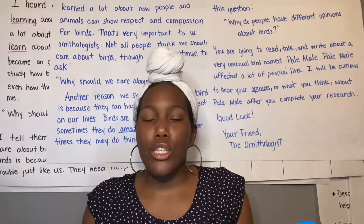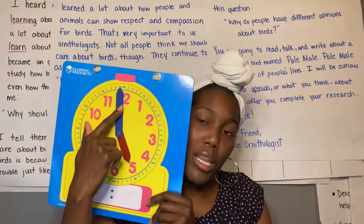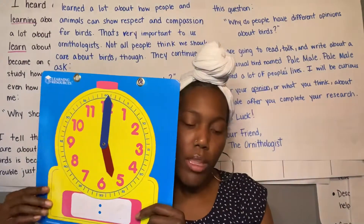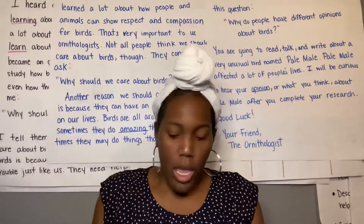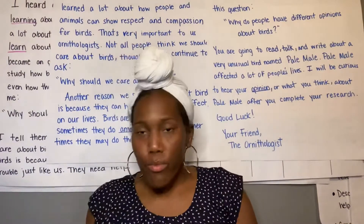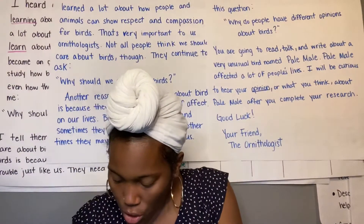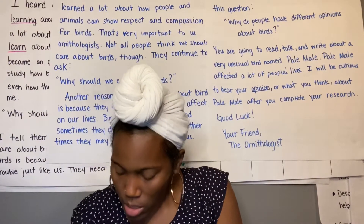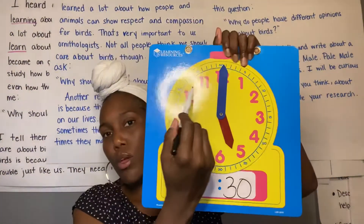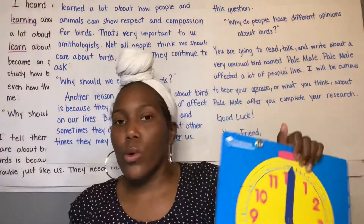So half of an hour is 30 minutes. When we look at our clock, our minute hand is no longer going to be on the 12 if we're talking about the half hour — it's going to be on a different number. I first want to show you what that's going to look like on a digital clock. If we say it's the half hour or 30 minutes, it's going to show 30 there. But we also want to learn how to tell time on the analog clock that looks like this.